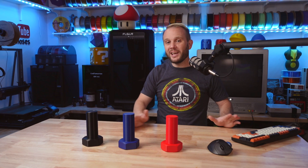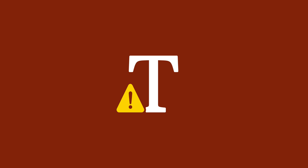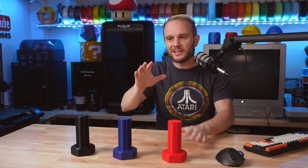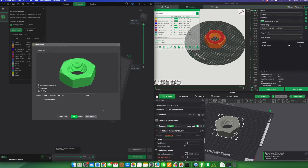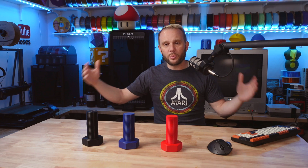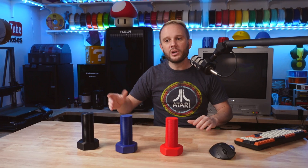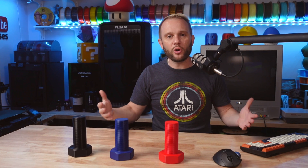Inevitably, every time I do one of these comparisons, someone in the comments comes along and says you didn't use the same color of filament or all the printers weren't facing due south or something. There's always something. But mind you, this is not a scientific comparison — it's more a comparison of the user experience: what the slicer is like, what the printer is like, and what the print results are like. 99% of people just want to load filament in a 3D printer and get really cool things out of it.